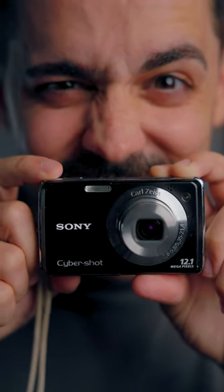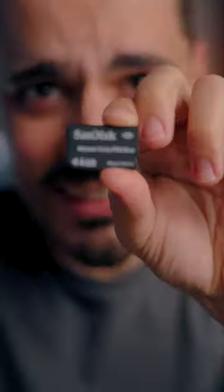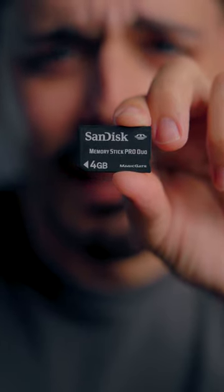So this is a point-and-shoot camera, a digicam, from around 2013. And the problem I was having was that it doesn't take CFexpress cards, it doesn't take SD cards. It takes these, which are Memory Stick Duo cards.